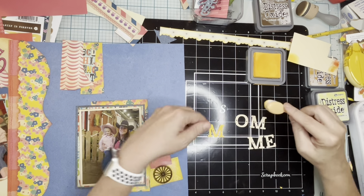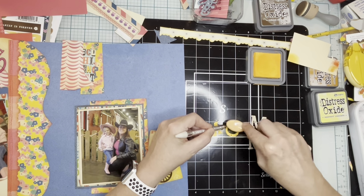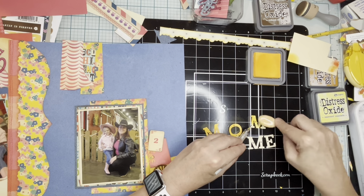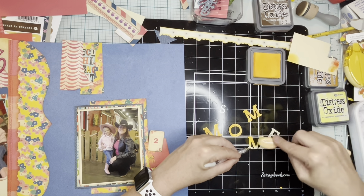I have two or three layers: a cream mat, the alpha paper, and possibly a darker blue behind it as well, and then that funky yellow paper. I used my die-cutting machine to create some letters out of cream, but then I didn't want to put the cream on there, so I'm using the honey color of distress oxide on it. I'm okay with it, but then I have to mess with it a bit.